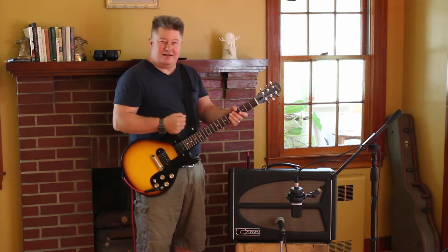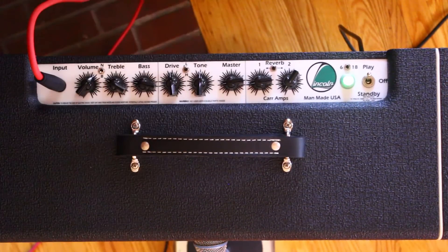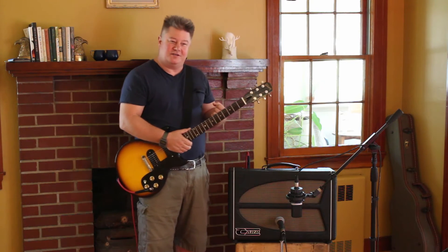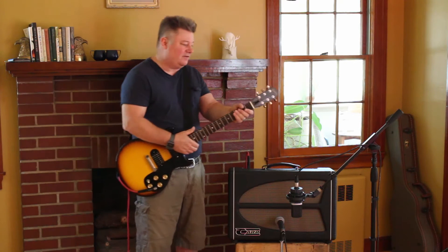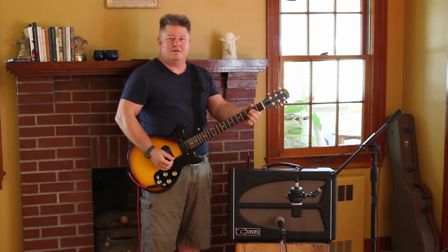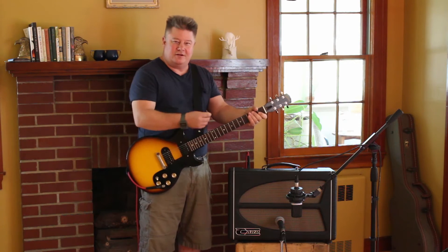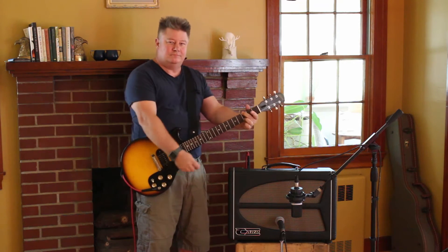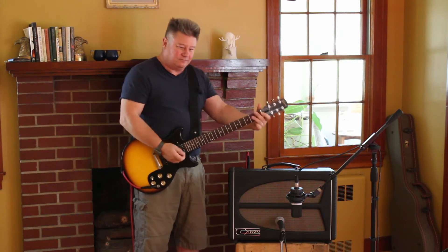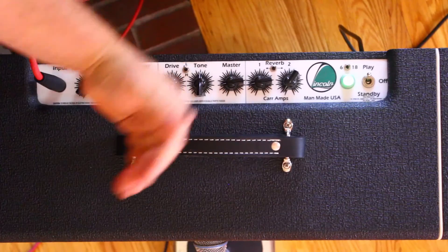I'm just going to hit a couple of chords hard. I've got the clean channel turned up to about two o'clock. This is a nice area where when you play softly it's pristine, and if you hit hard you're just getting it leaning forward, which is a lot of fun. Now hitting harder — it's kind of right on the edge of distortion. Sounds good.